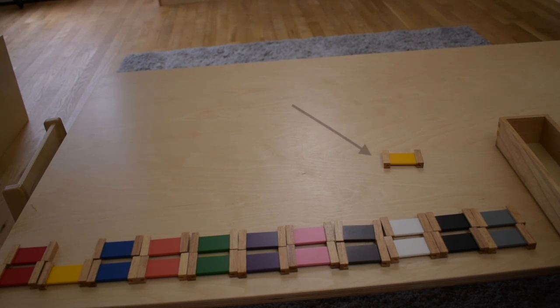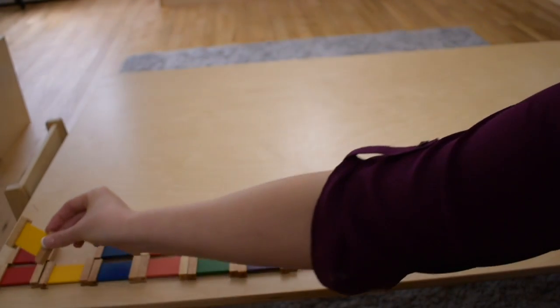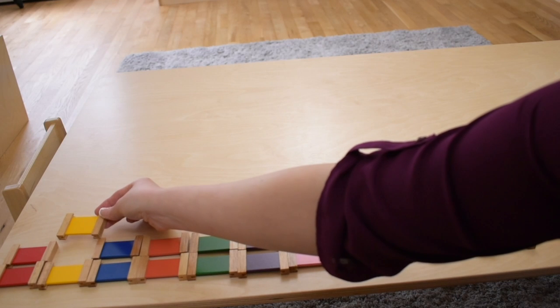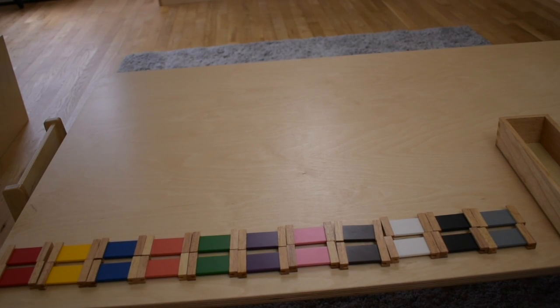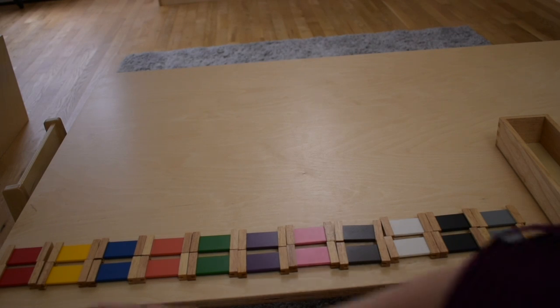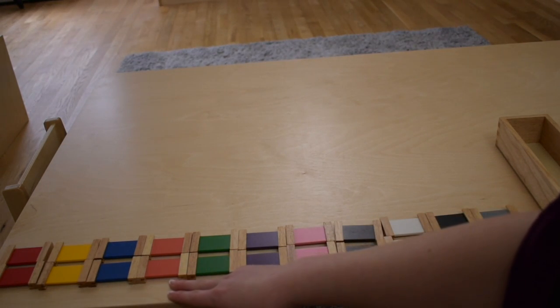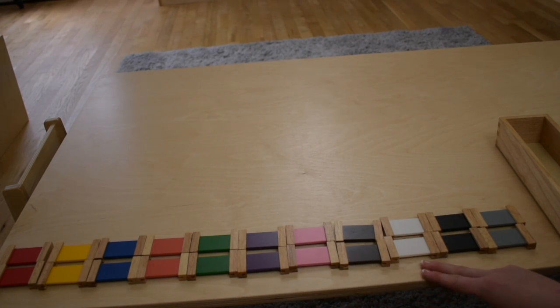Our last color to match is yellow. Let's find a match for yellow. Here we go. We found a match for yellow. Our last color. So today we have matched all of our colors in Color Box 2. You were able to match red, yellow, blue, orange, green, purple, pink, brown, white, black, and gray. Thank you for completing this activity. You can repeat it at any time.